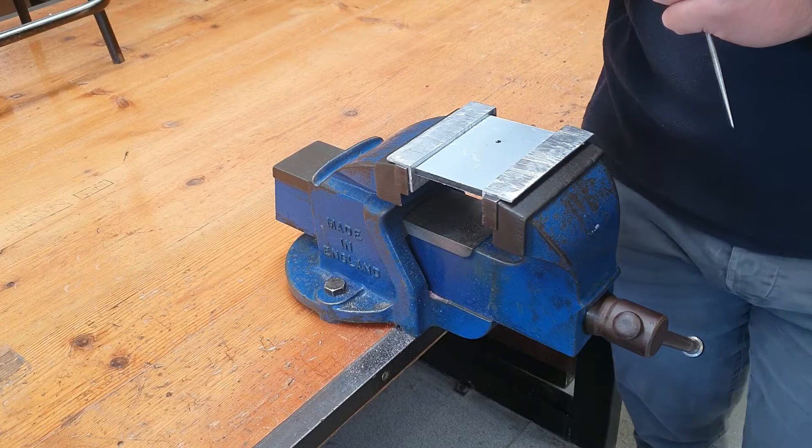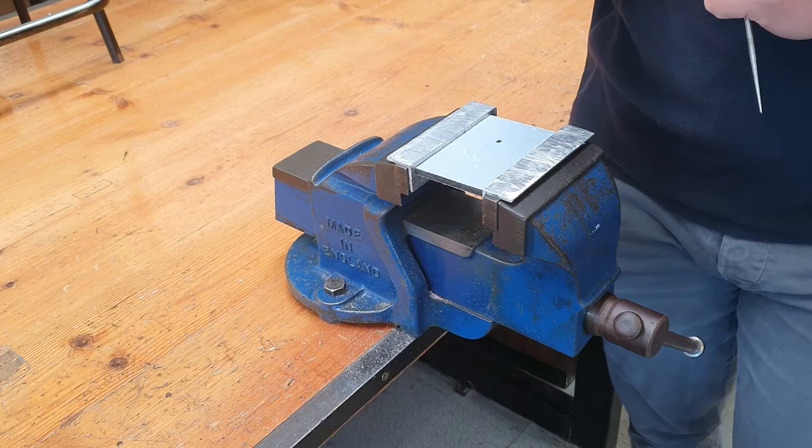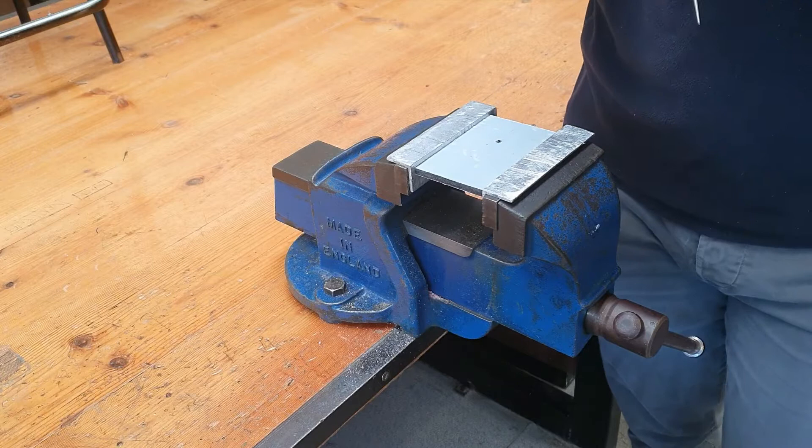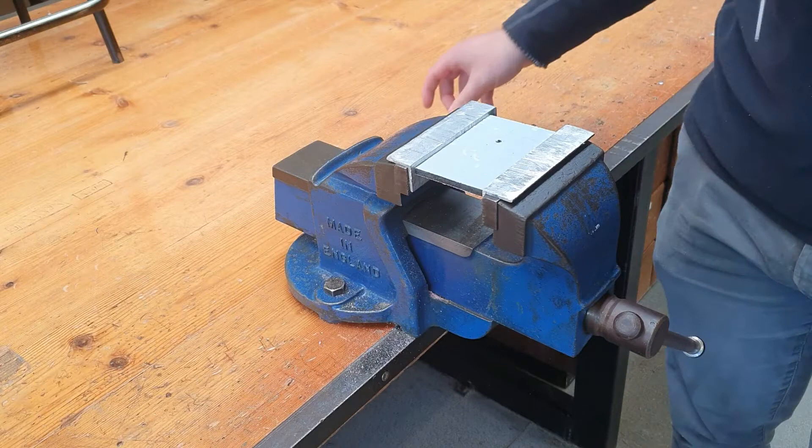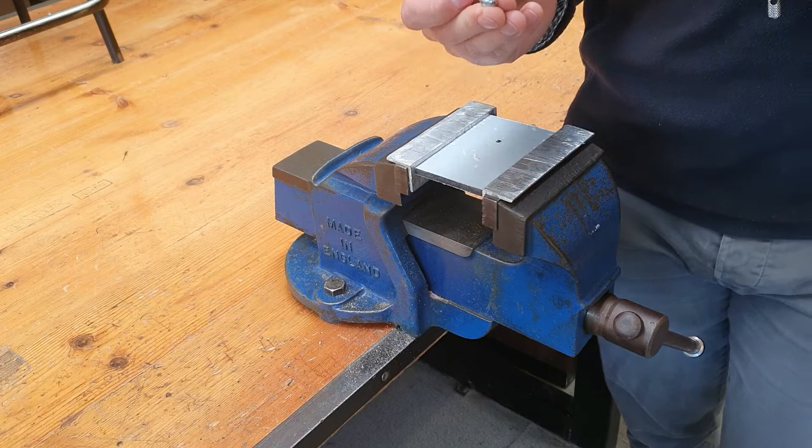Prior to drilling the hole that you eventually will have to tap, we need to determine what size you need to drill for the bolt you are trying to screw in. Your hole will be smaller than the diameter of the bolt because the threads tapped are going to actually increase the diameter of the hole. We use a chart to determine the drilling size for each of the machine screws, and we refer to the sizes of the machine screws or bolts as M3, M4, M5, etc.